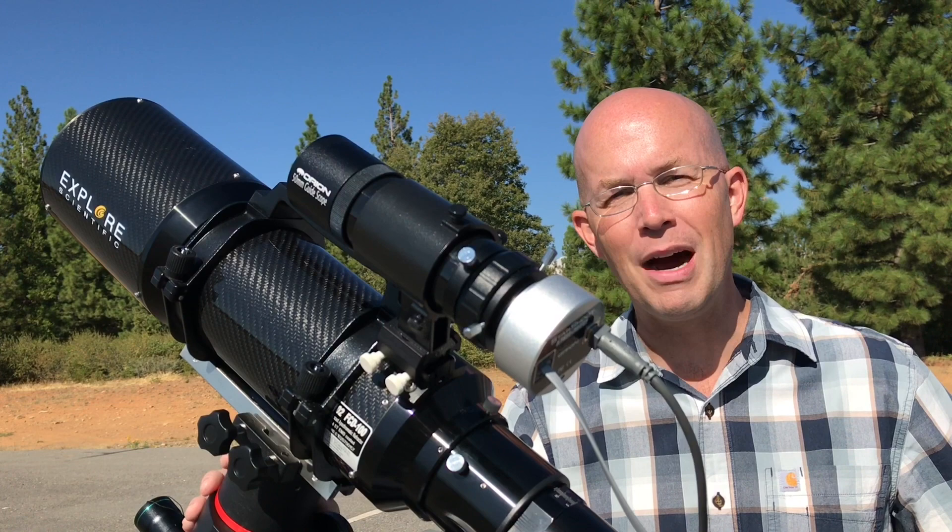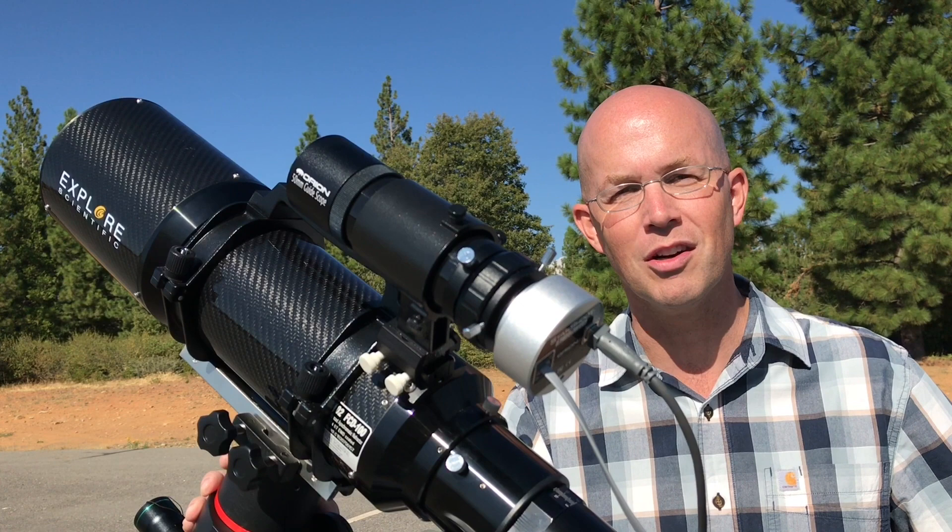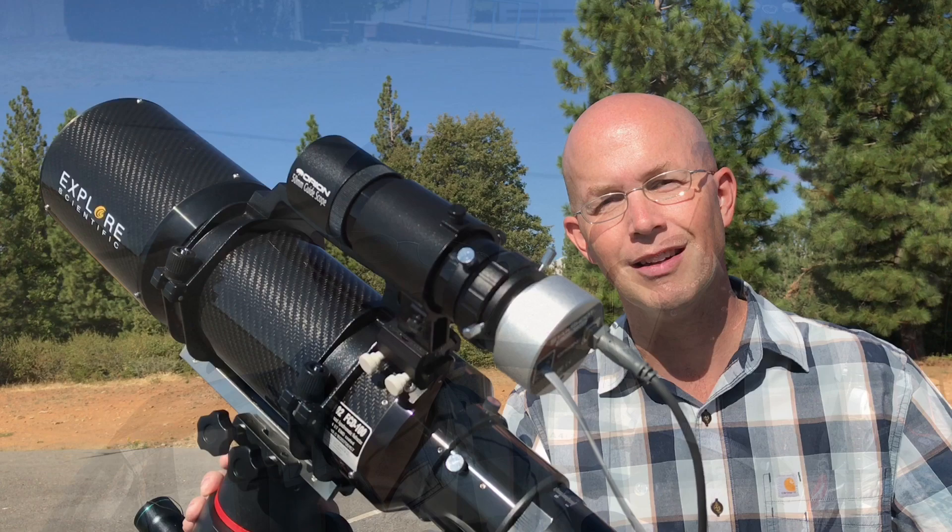The pixel size of the camera works well with the focal length of the guide scope, and this combo works amazingly well with the mount and provides very accurate guiding, which you'll see for yourself tonight. With this mount and guide camera combo, I've tested single exposures up to 25 minutes, all with pinpoint stars. For astrophotography, this opens the door to a long list of deep sky targets.